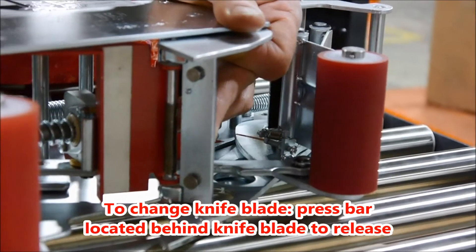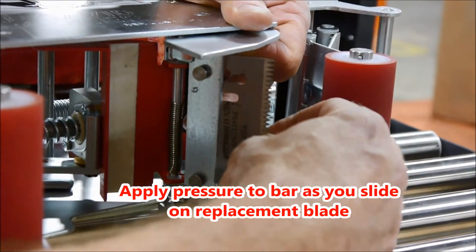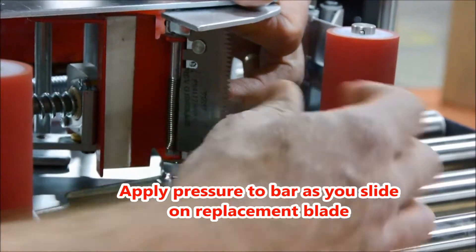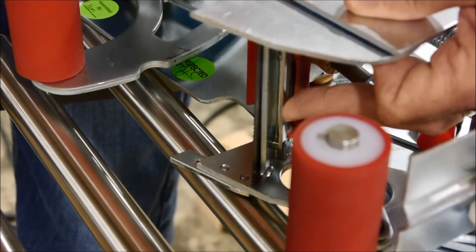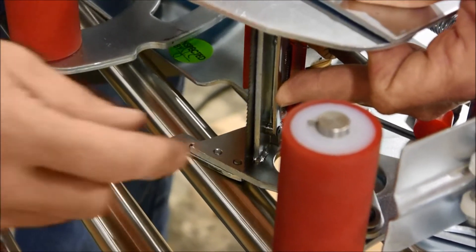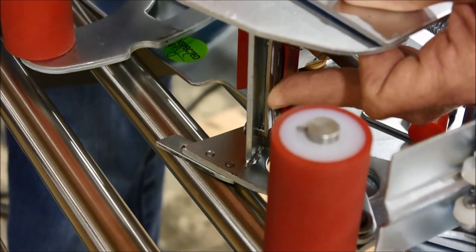To change the knife blade, press the bar located behind the knife blade to release. Apply pressure to the same bar as you slide on your replacement blade. Here is the knife blade replacement from a different angle. Please note that the knife blade and rollers are wear items, and only need to be replaced as needed.